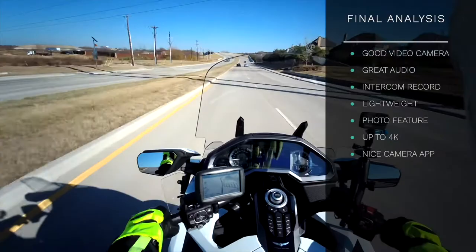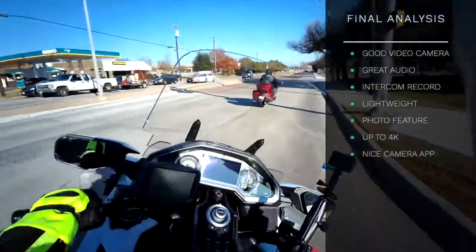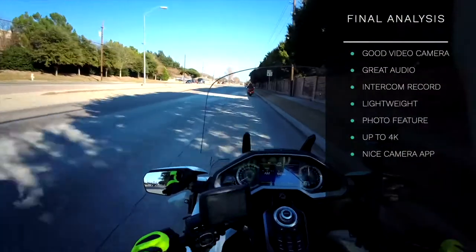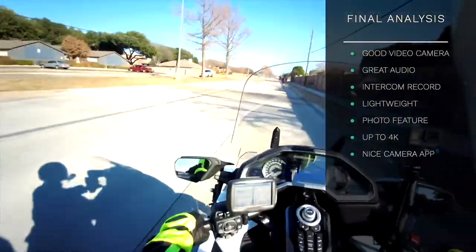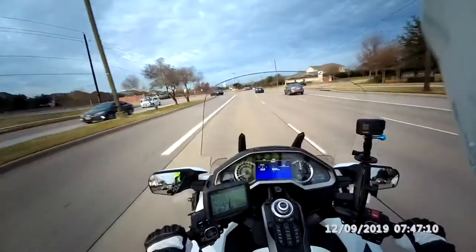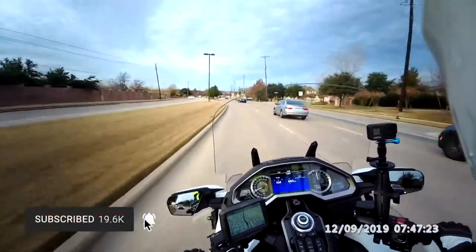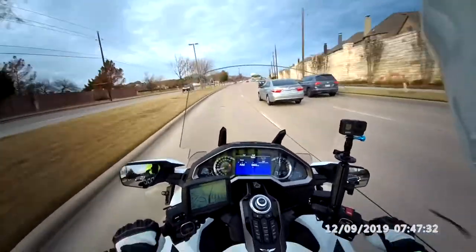This new 10C EVO model can record up to 4K. In spite of being a little challenging to connect to, the camera app itself once connected is very nice and well laid out — makes it very easy to set up your camera or change settings. The camera itself is extremely easy to use with a one-button operation. You also have the ability to record an intercom conversation between other riders on your network if connected through Bluetooth — that's a huge value add for those riding with others, something very difficult to do with a GoPro. Overall I would give this 10C EVO a thumbs up. I think SENA did an excellent job and it's a great helmet cam, especially for those riding with other SENA riders who want to record audio and video. If you like this video, please give it a thumbs up and don't forget to subscribe and click the bell icon for new video notifications.